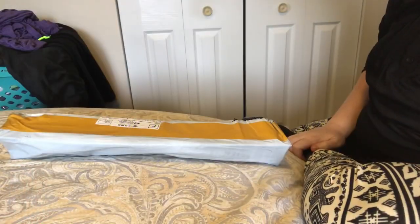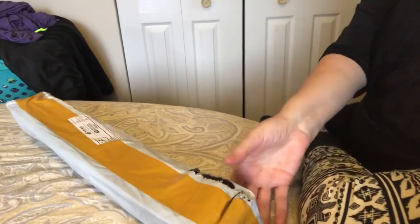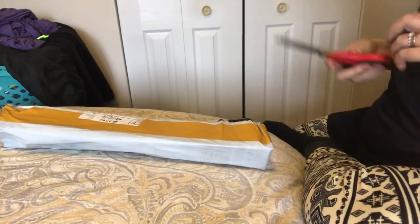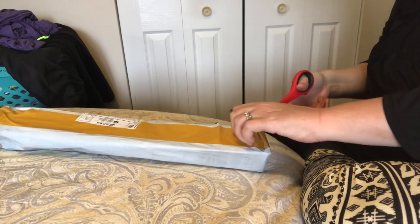Hi everybody, Nancy here from Fancy Nancy Diamond Painting. I have a diamond painting unboxing for you. Let's see what we got.